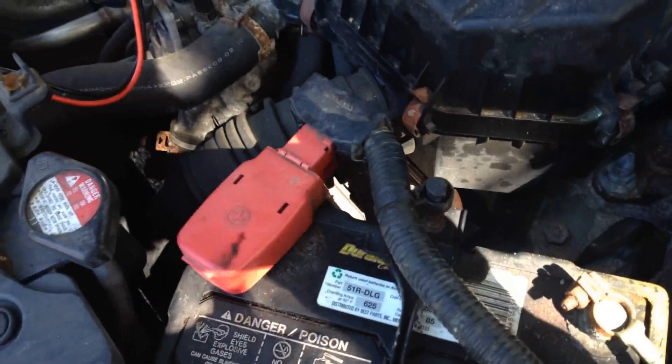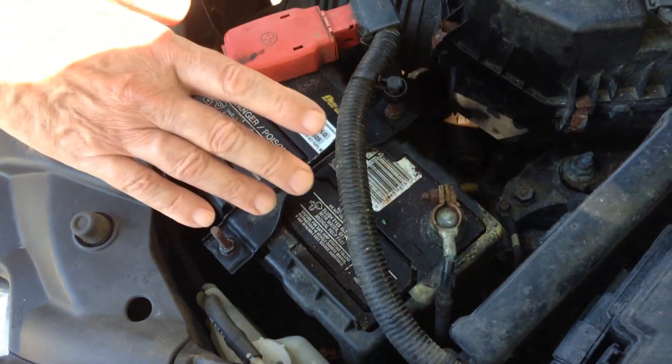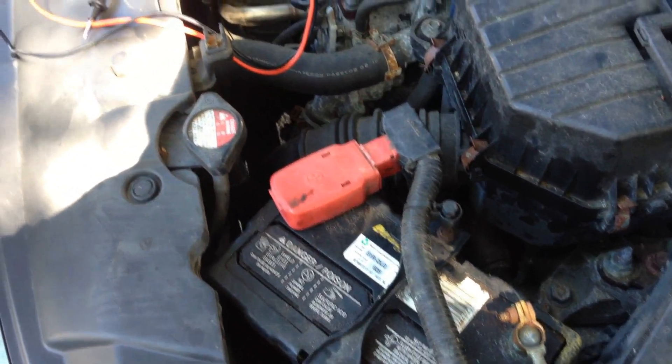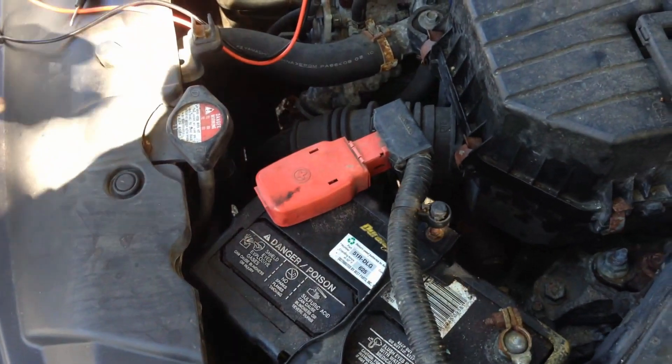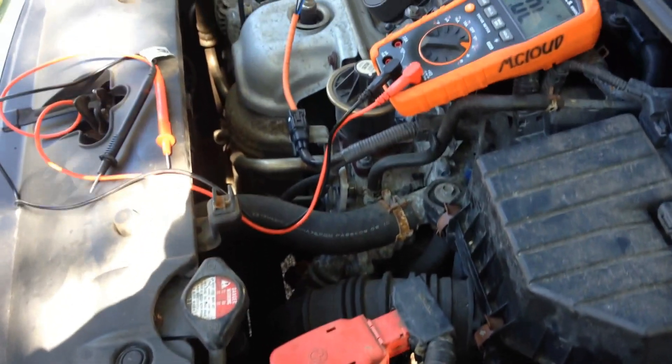Now the first thing you do is you want to make sure that the terminals are clean, which is what I have done. Also, you start the car up and you do a voltage test — this is a Honda, but the test is good for really any car — and it showed well over 14 volts, which is okay.